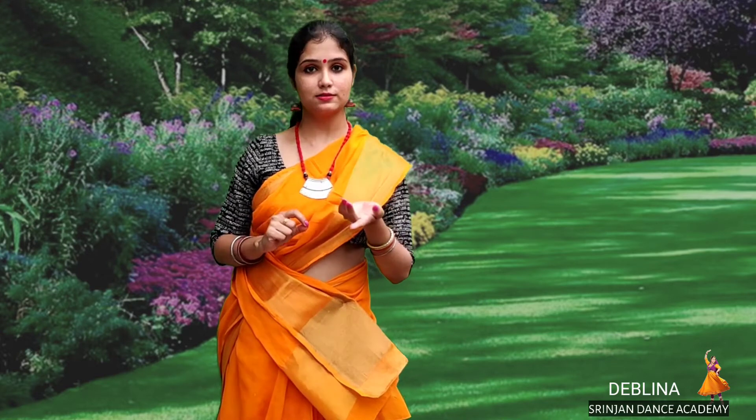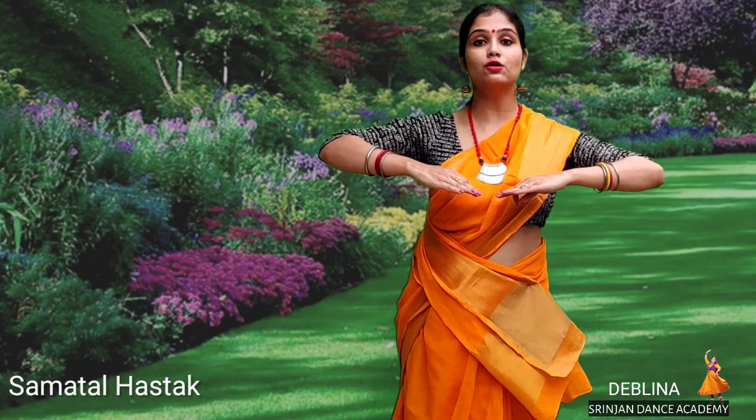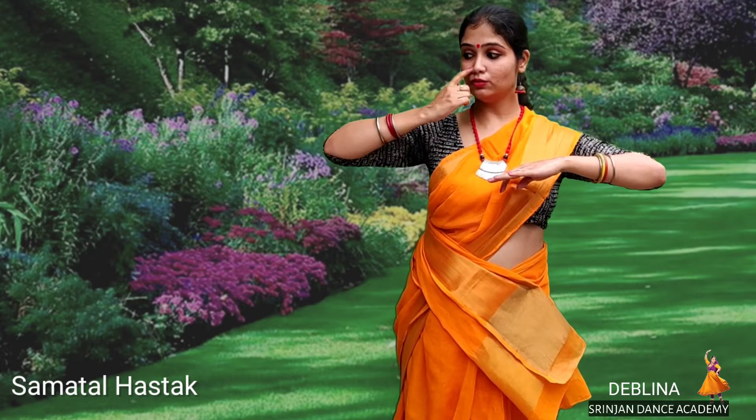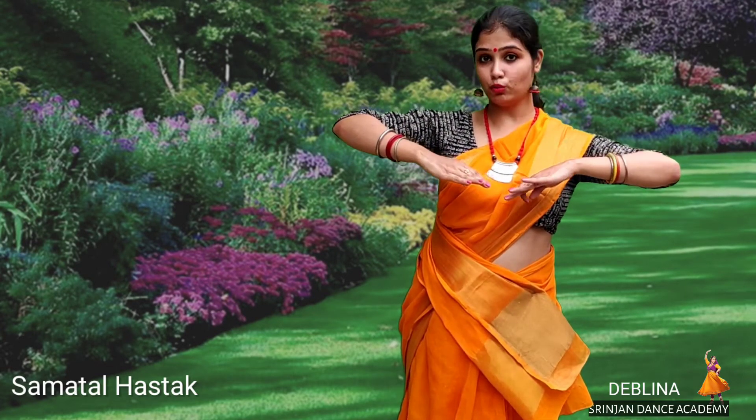Hello friends, Devlina from Shrinjan Dance Academy once again. Today I am here to teach you another Hastak which is very commonly used in Kathak, and this also comes under the category of very basic learning of Kathak. This hand movement is called Samatal — because you move your hands equally on both sides.